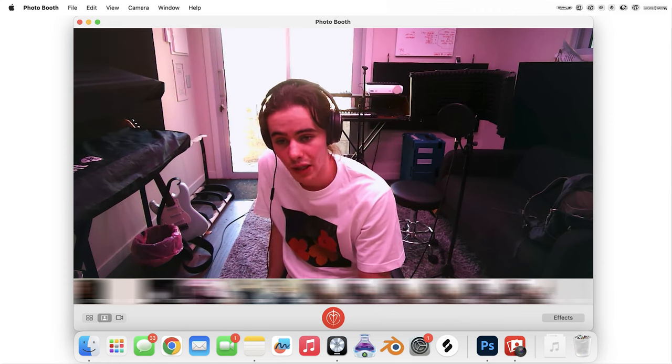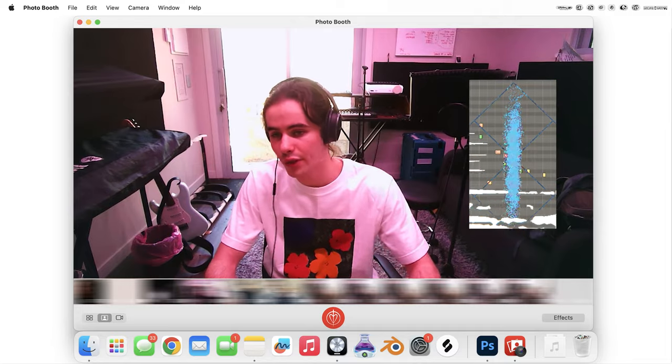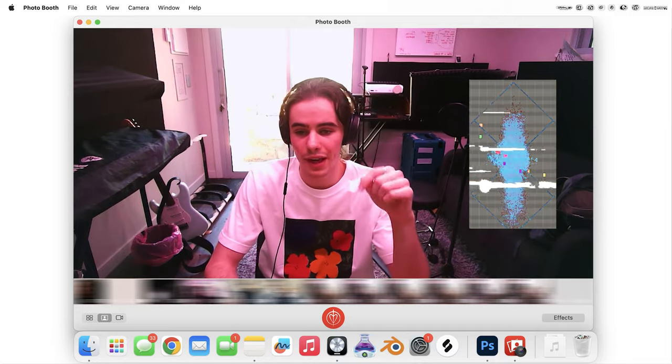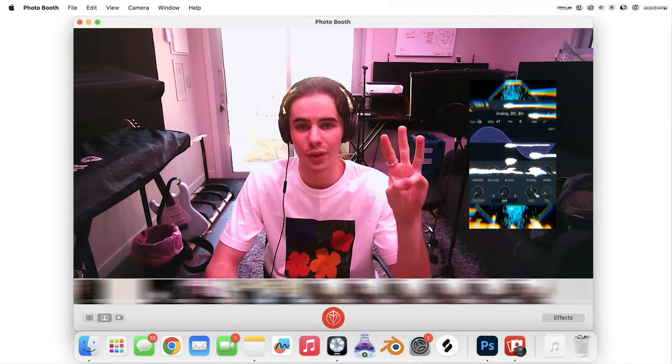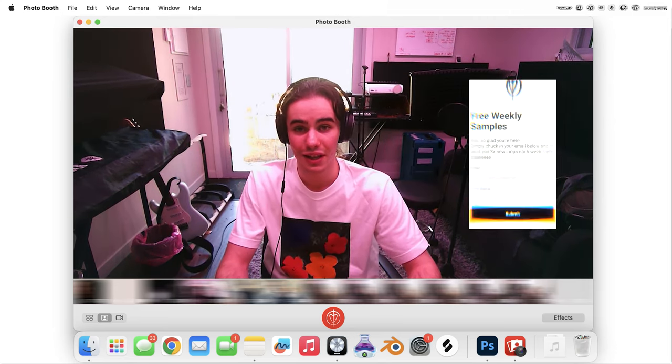Thank you guys so much for being here. I'm going to play the full thing now. Hope you enjoyed it — if you liked it, leave a like; if you liked it a lot, subscribe. Also, if you like the kind of stuff that I make and you want to get three free sample loops per week, you can sign up for my email list in the description below. I send out three new royalty-free loops each week for your use. I'll see you in the next video.